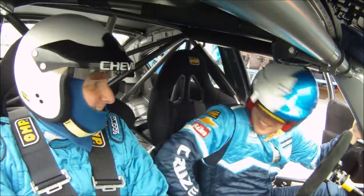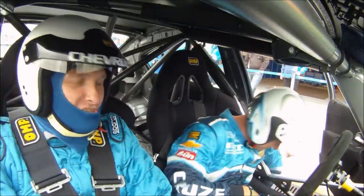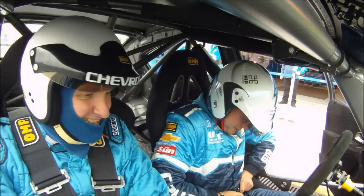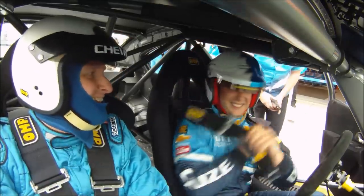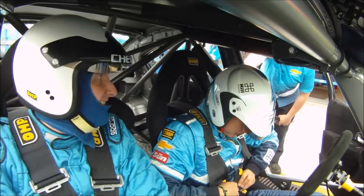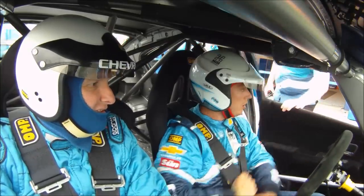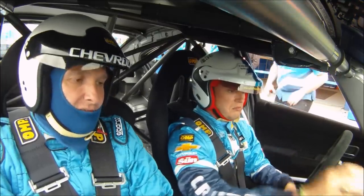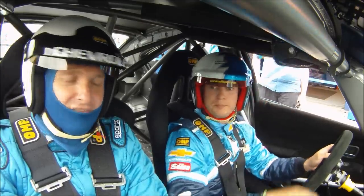Hey Rob. Hey, alright? How you doing? I like the way that this time they're just trusting the brakes. They're not like what they're testing. The brakes are fine. It's better — hold on tight. Much better. Are we recording? Yeah, I think so, mate.